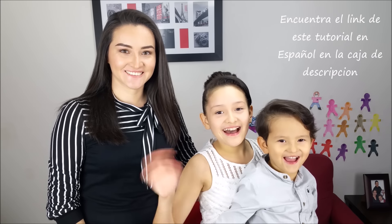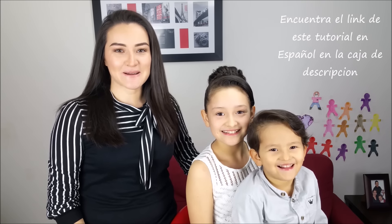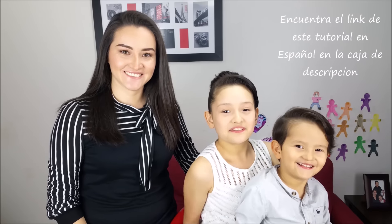Hi everybody! I'm Marcela, welcome back to our channel. Today we're going to do this beautiful braided bun with a flower. Let's start!